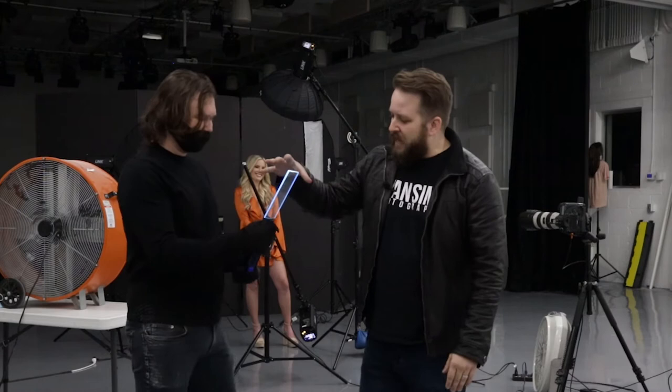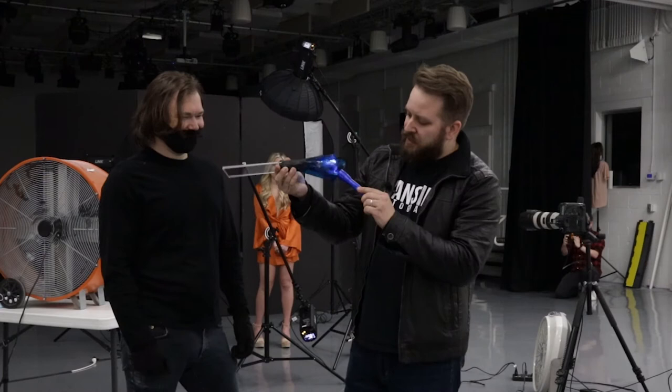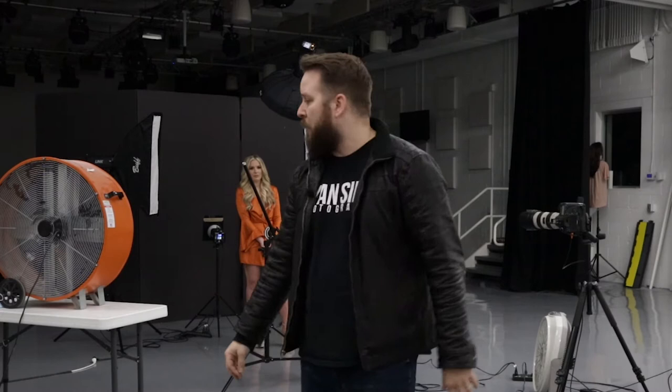We're going to start playing around with some light painting tools. A lot of these are relatively cheap and inexpensive — you can find them online. I just Googled 'light painting tools' and bought whatever popped up. We've got this nice plexiglass light painting tool that creates really cool waves of light. It's just a normal small flashlight rigged together with black duct tape — if it works, it works. You could also use your cell phone, a flashlight, or LED strips. I really love the effect that the plexiglass tool creates.